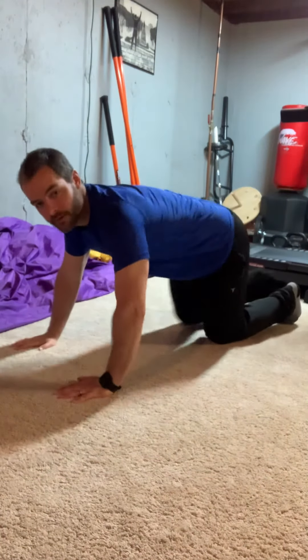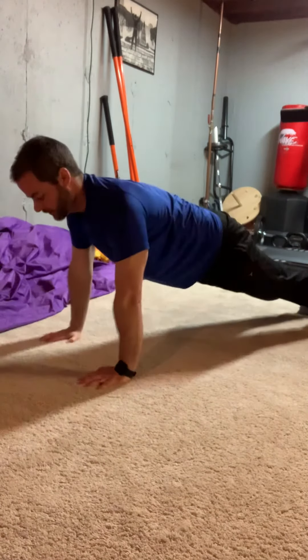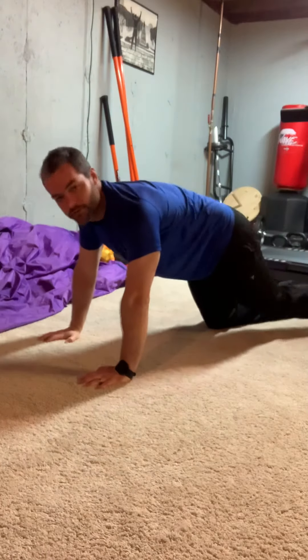First thing: hands right under your shoulders, and you just lay on the floor. Then just push yourself up, go back down, push yourself up. If you can't do it, if you got to do it like a snake, do it like a snake.